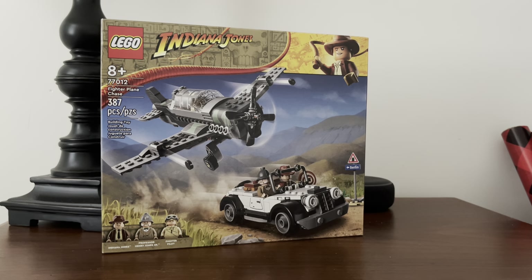Hey there everybody, welcome back to another LEGO set unboxing. You may or may not notice that this is not my usual spot for doing this, and there's a reason for that — we don't need to get into it. But this is a LEGO Indiana Jones set, one of the three new ones that have been released.